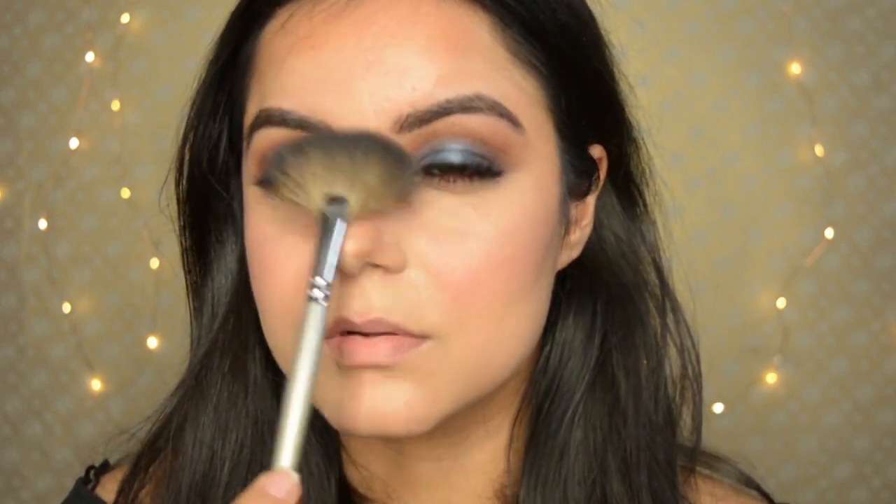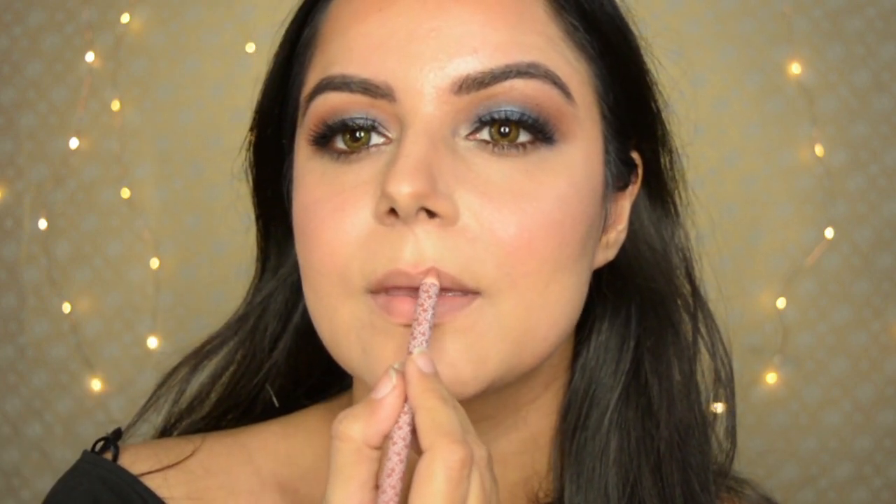To get that all-over glow, I'm taking the Bobbi Brown highlighter — it's just perfect for this look. I use a lot of product all over my face: on the cheeks, on the nose, the cupid's bow, my upper lip, forehead, and even on the brow bone. Now see the glow that's coming through!